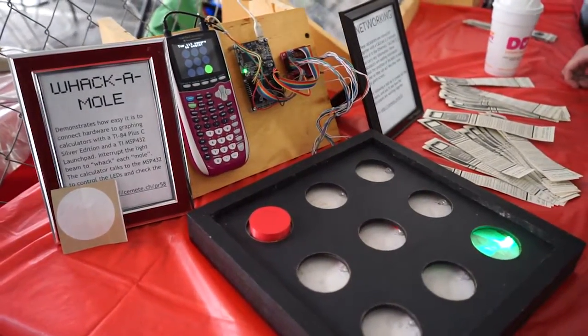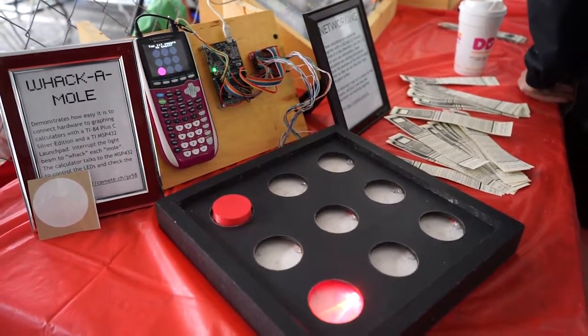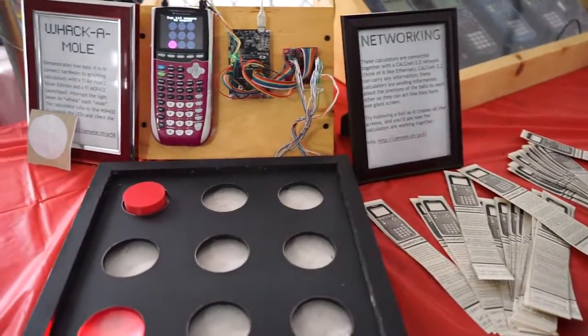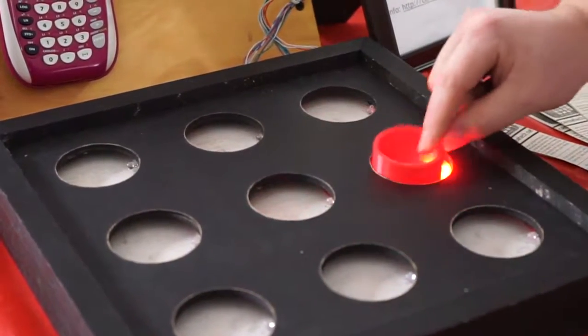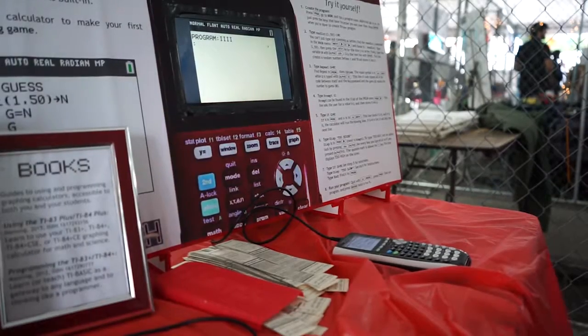If you're watching this, you've probably owned a Texas Instruments calculator and you've probably had some spare time during high school classes where you tried to play games. I'm standing here with Christopher and he has taken this hacking of a Texas Instruments calculator to a whole new level.